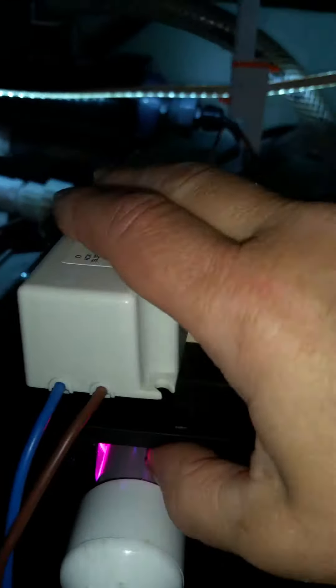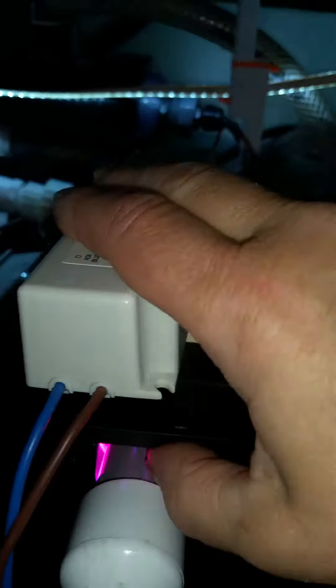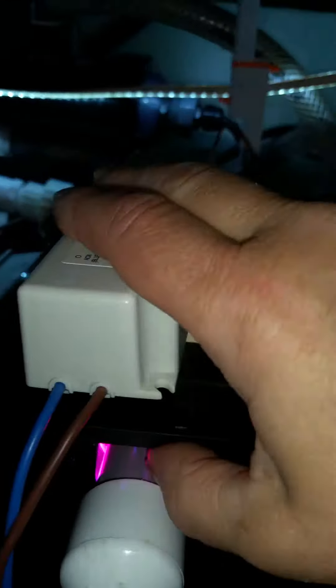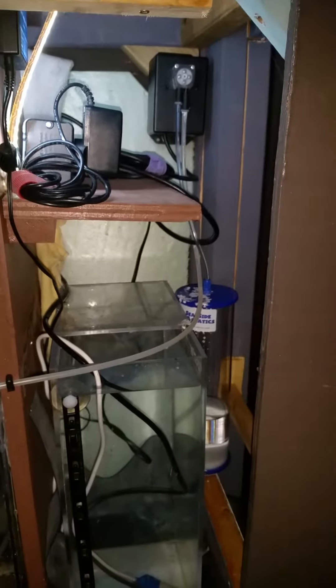Look at my Zoanthids — they are getting covered by the algae. I installed an algae scrubber, which I love. My other tank has one set up and this thing is great. Last week — actually two days ago — I cleaned it out.